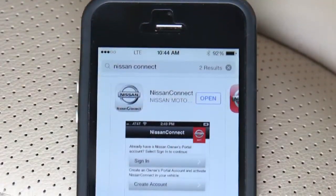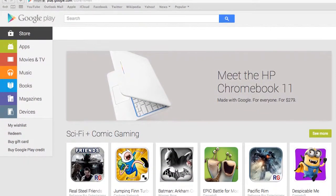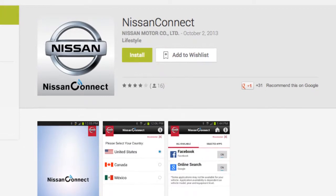To get started, you must first download the NissanConnect app for your smartphone. Visit the Google Play Store or Apple App Store to download the NissanConnect app.